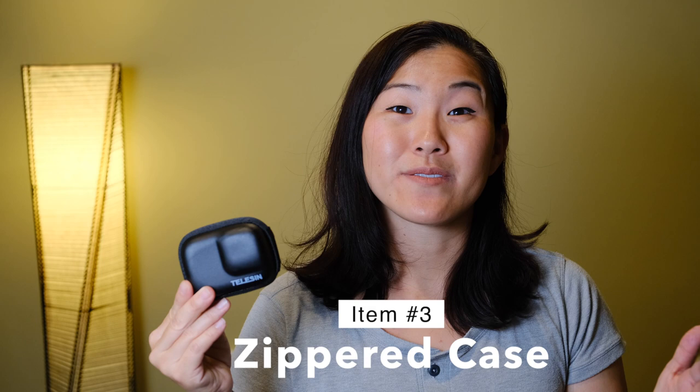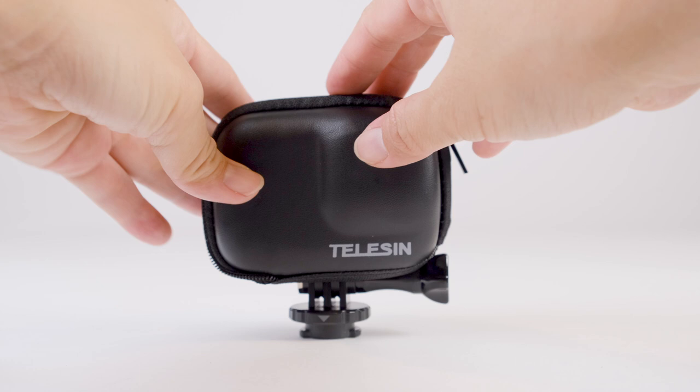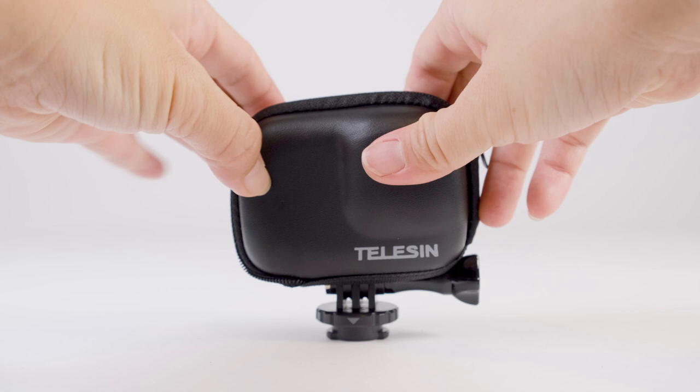In addition to a spare filter, we also carry this zippered case that goes over your GoPro and gives you some protection on your front and back LCDs as well as your lens — just a little bit of peace of mind.